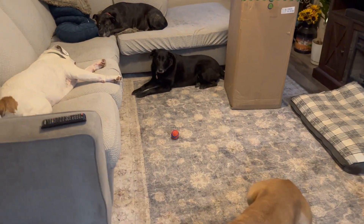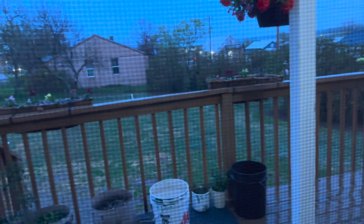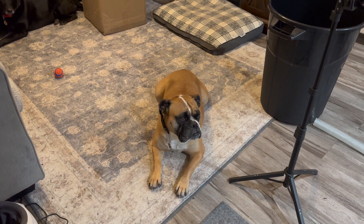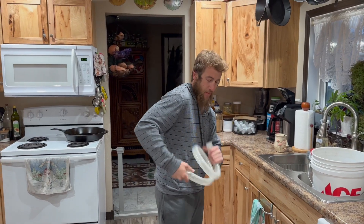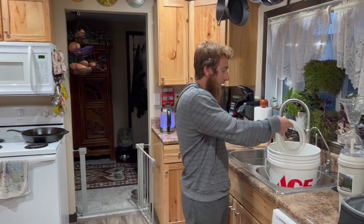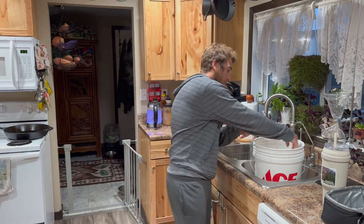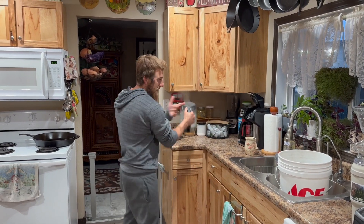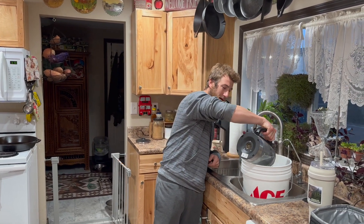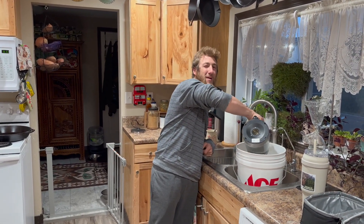Alright, so first and foremost, we're gonna put our hose into a bucket of hot water to get it more malleable. I have just hot water from the tap and I'm gonna put some boiling water in there as well just to heat it up a bit.